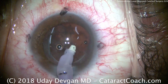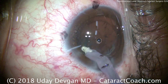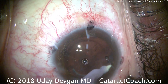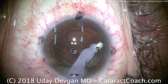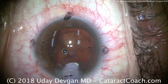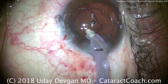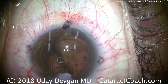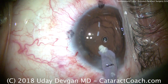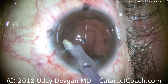So was there a big benefit in this case to using the femtosecond laser? Not really. It didn't decrease phaco energy appreciably. We could have chopped the nucleus with the chopper instead of having the laser subdivide it. An expert surgeon can certainly create a very consistent capsulotomy greater than 99% of the time. In this case, we used the femtosecond laser for patient preference — this patient had heard about it and was very much in favor of having it used on her eyes, so we obliged.